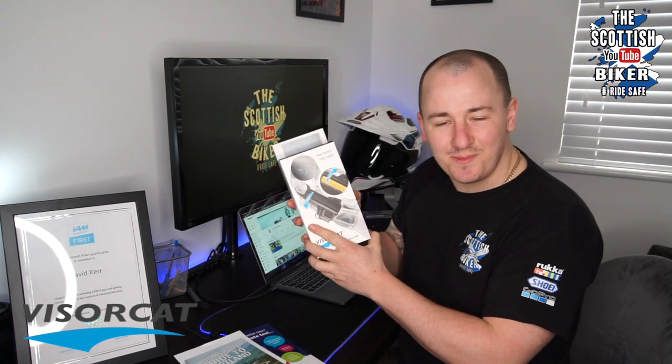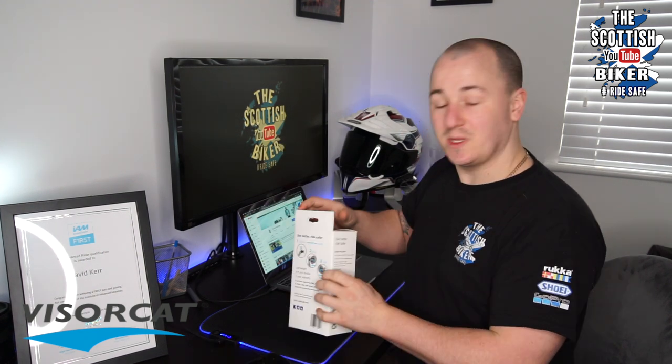VisorCat — 'See better, ride safer.' Let's have a look and see what's included.